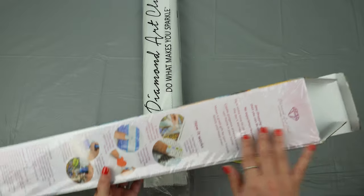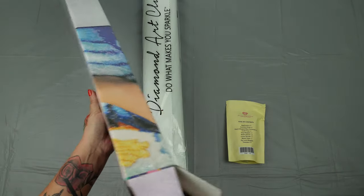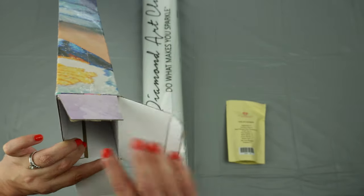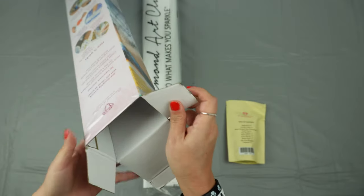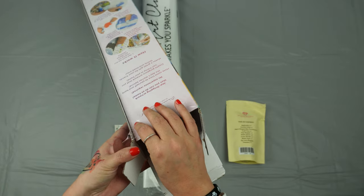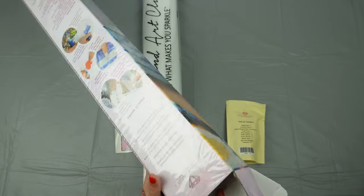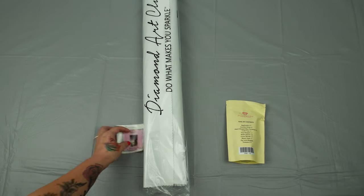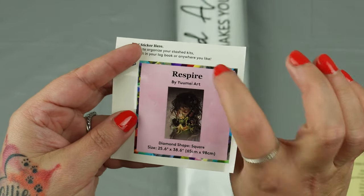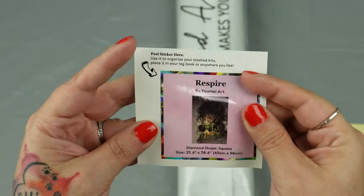This is why I started leaving my plastic on the canvas, because it's no fault of DAC, but this is cardboard, and cardboard can sometimes be finicky. I did get a little bit of breakage here, but because I left this plastic on, it is going to be just fine for a very long period of time. Here's the cute little sticker — it says the artwork's name, the artist, and the size, so you have that and can put it in the end of your box.